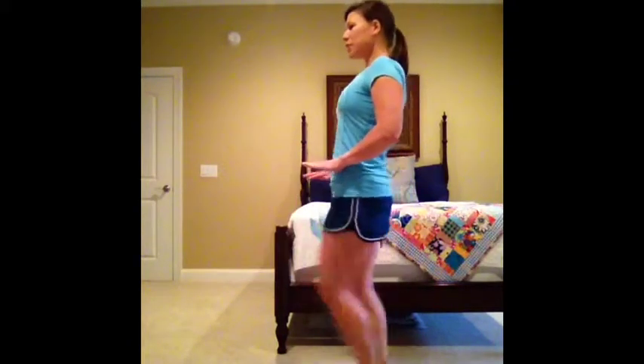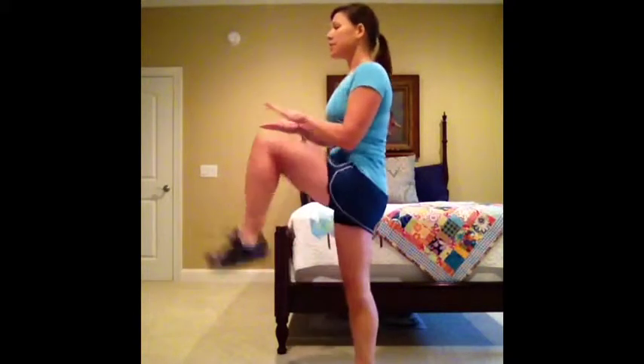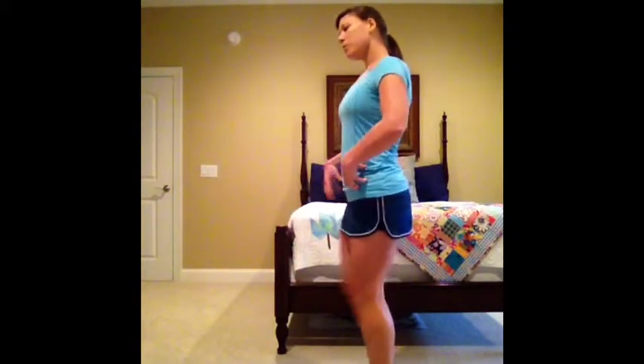The first one is high knees. With high knees you want to make sure that your knees are reaching about your hip level, so you want to bring your knee up this high. A lot of times people do high knees and they just keep them down low, but when you bring them up high you actually engage your core, which is important and will give you a better exercise.